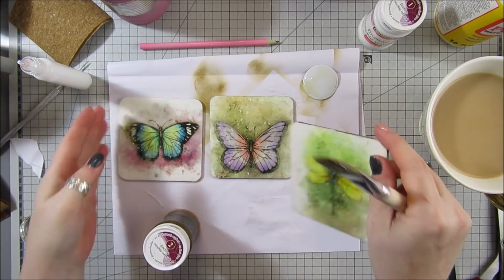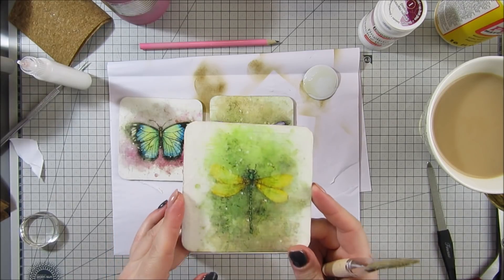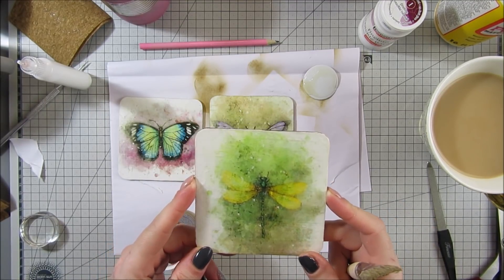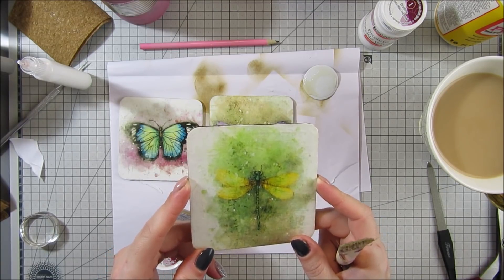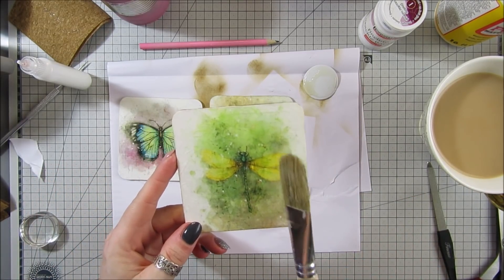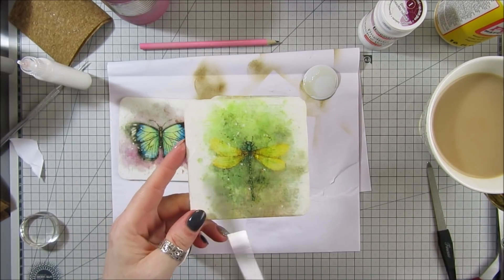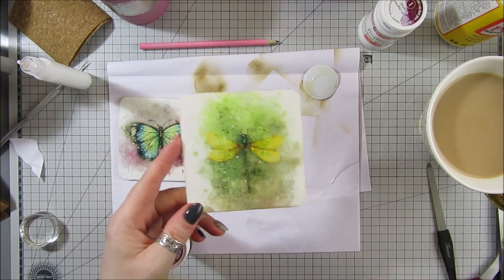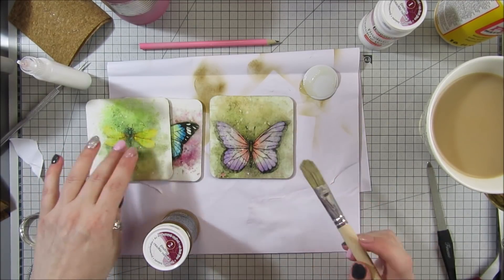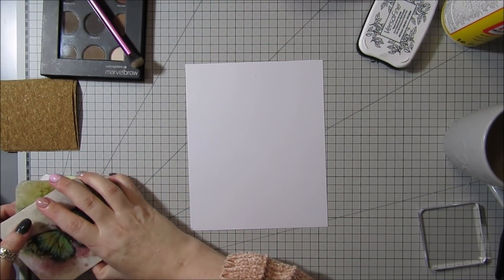I did a video with napkin coasters and people loved it — I got so many messages and people showing me theirs. But I also got messages from people who struggled with napkins because they kept tearing. So if you struggled with that — particularly one lady, Maria — these would be perfect for you. Rice paper is so much easier: you just stick your Mod Podge on and you're done. I'll be back once step two is dry.